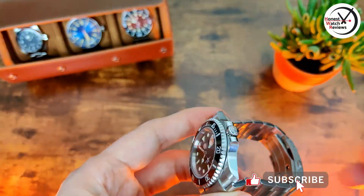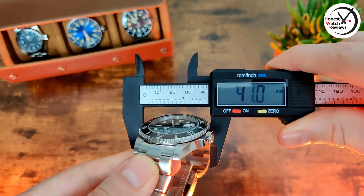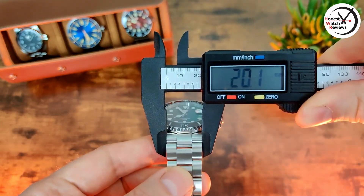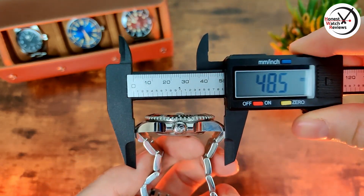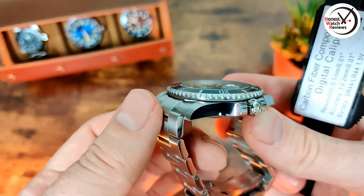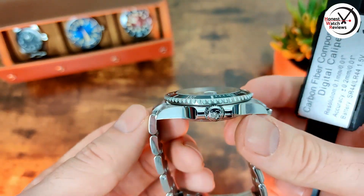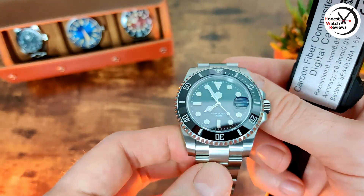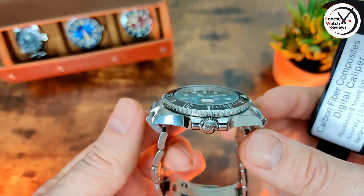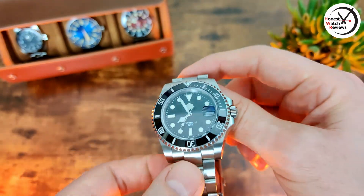When it comes to dimensions: thickness of 12.8mm, diameter of 41mm, lug width of 20mm, and lug-to-lug of 48.5mm. We do have mail end links on this, although they curve down pretty much straight away. I'll show you what it wears like on the wrist in a bit — it wears a bit better than you'd expect given the mail end links.